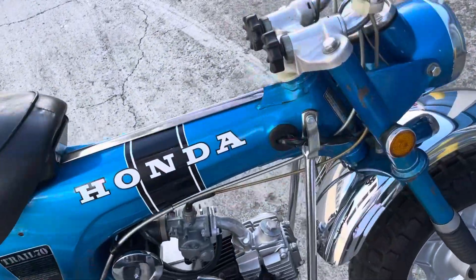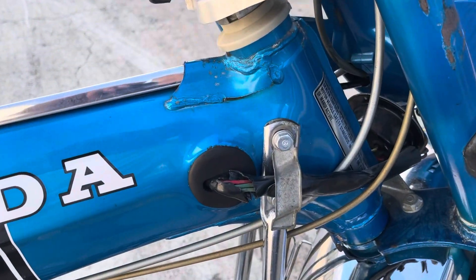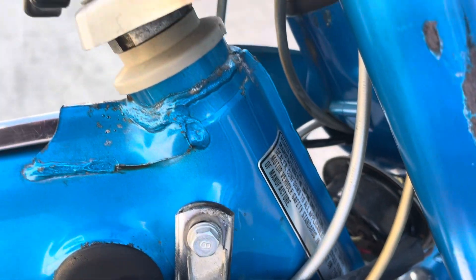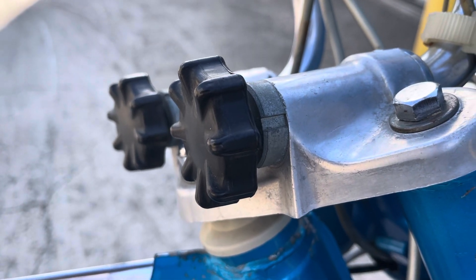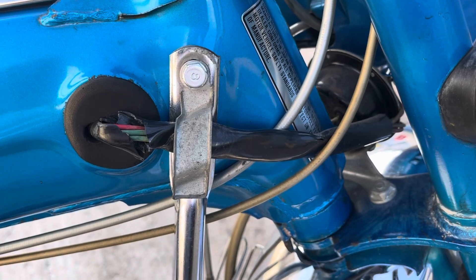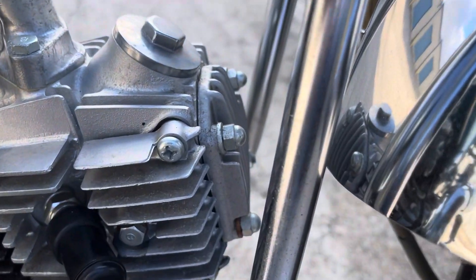I've got a list here — probably won't have everything, but here we go. First of all, we've got the silver tag mounted on the frame neck. Coming up, we've got the thinner handlebar takedown knobs, and I've also got this silver wire harness.